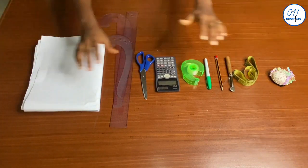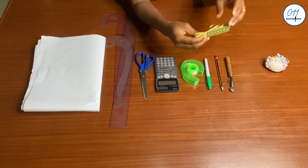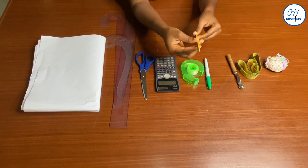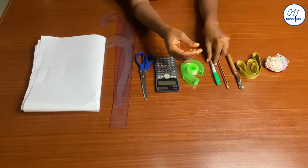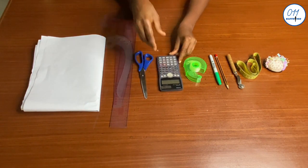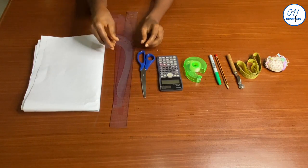I'll be working with the following items: pins, tape measure, tracing wheel. Ideally a pencil should be used to draft a pattern, but for tutorial purposes I'll be making use of this green marker pen, sellotape, calculator, paper, scissors, rulers, and curves.